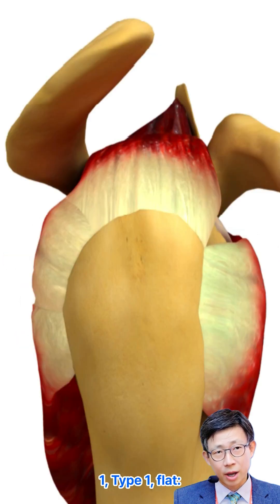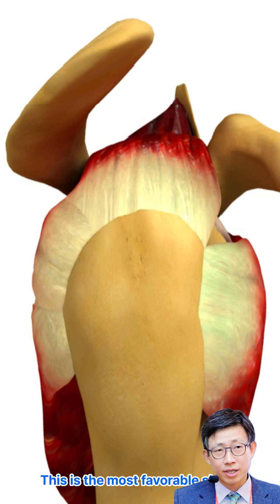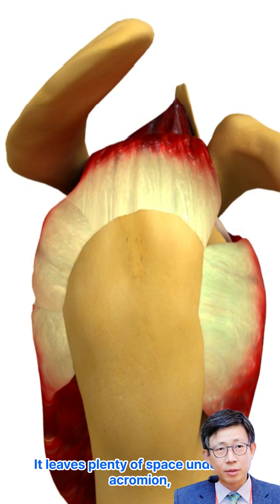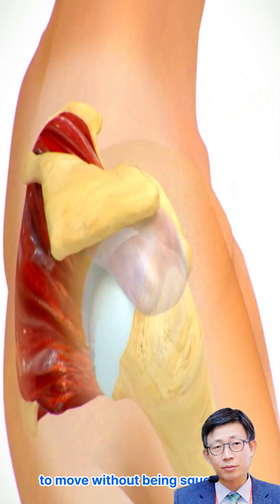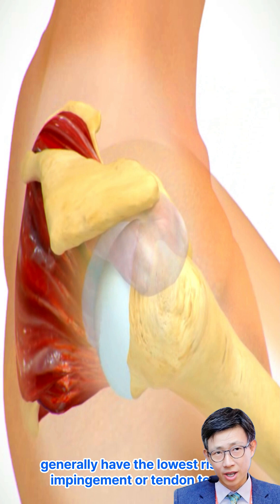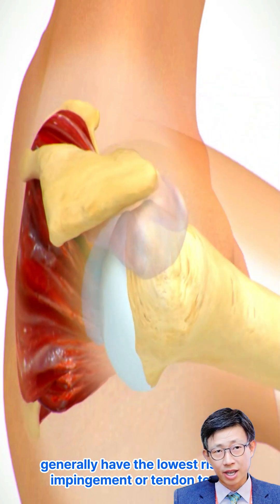Type 1: Flat. This is the most favorable shape. It leaves plenty of space under the acromion, allowing the rotator cuff tendons to move without being squeezed. Shoulders with this shape generally have the lowest risk of impingement or tendon tears.